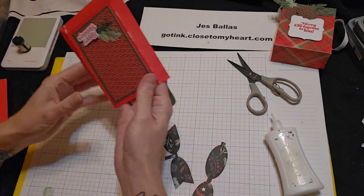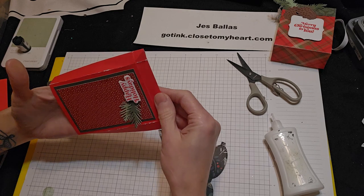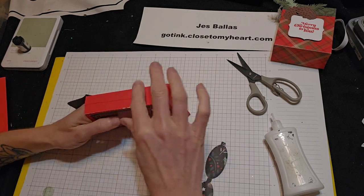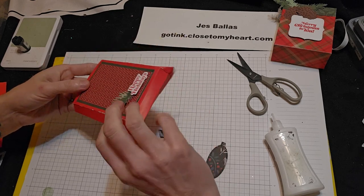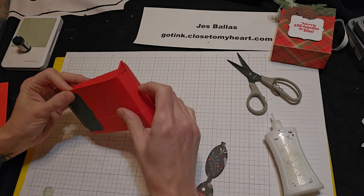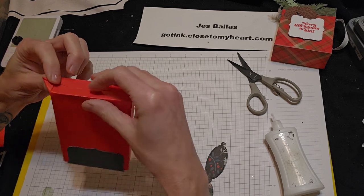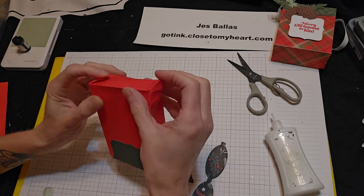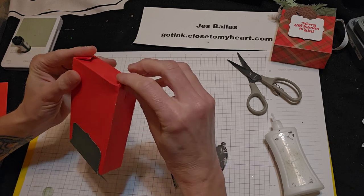Alright, let's open this back up. So you're going to put your hand in, push the sides in. Push the side in. And the bottom push in. You've got these little ears — give a little pinch and a tuck, pinch and a tuck.